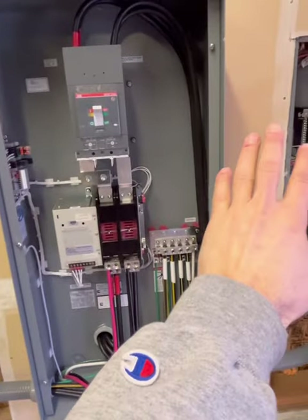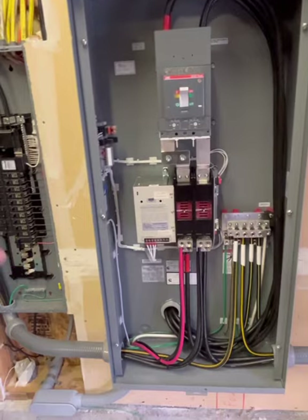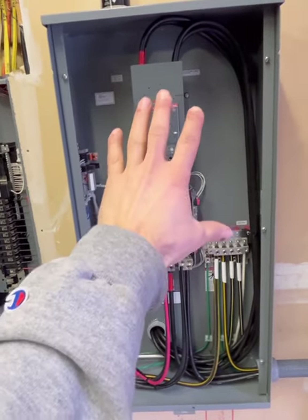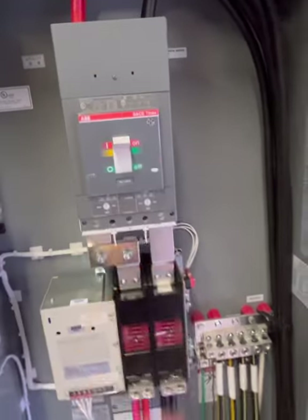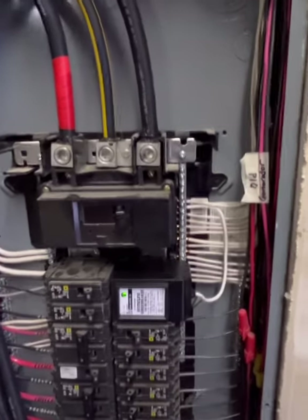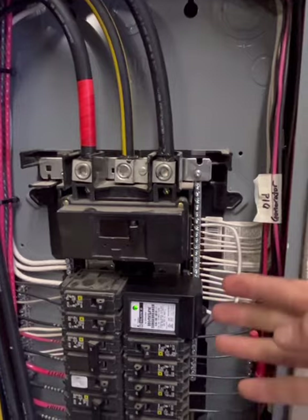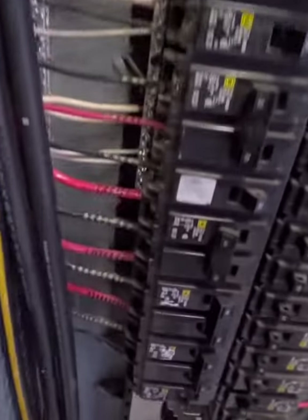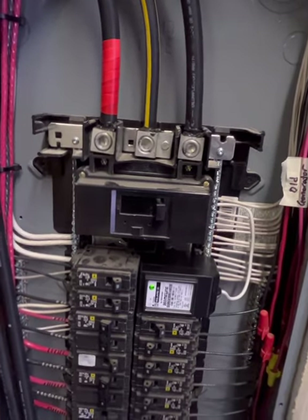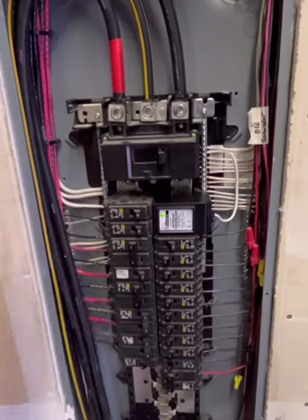The other significant thing to address when you take a system like mine — where these were the main breaker panels fed directly from the meter — is bonding. These panels had their grounds and neutrals bonded together. When you change the system so that the transfer switch becomes the main panel and main disconnect, each of the existing panels must become unbonded sub-panels. Typically you'll see your white neutral wires and bare copper ground wires all on the same bar, with a green screw bonding that neutral bar to the panel enclosure itself.